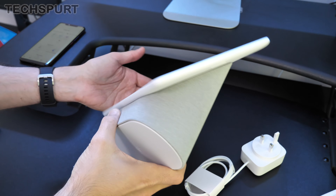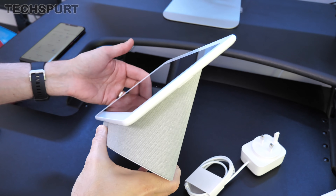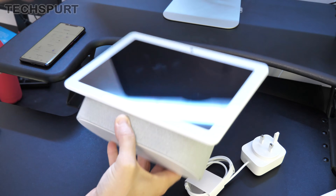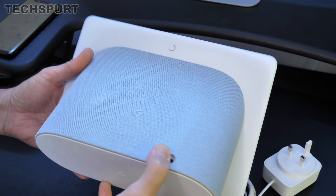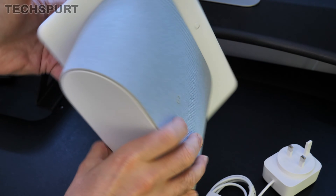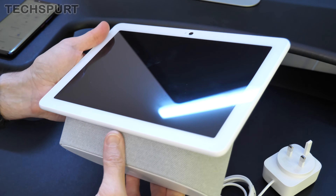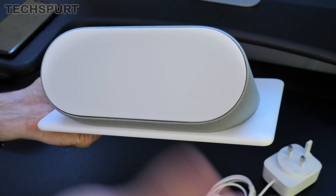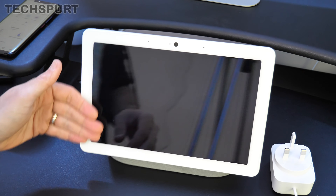The look of the Google Nest Hub Max is pretty straightforward. It essentially just looks like a tablet bolted onto half a Bluetooth speaker that's been sawed in half diagonally. You can pick it up in two different hues, either chalk or charcoal. This is the chalk version, so sadly you won't find any more vibrant models if you want to add a splash of colour to your room. The branding is just the tiniest little logo on the back — nothing on the front. It's all nice and plain and simple, so it should fit in with the decor of any room.